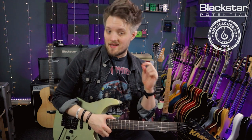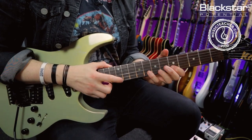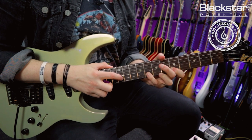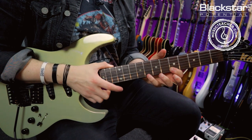The second way we're going to look at this is like a pull-off. So instead of doing a hammer-on with my fretting hand from the five to the eight, I'm now going to be pulling off from the eight to the five. That means my initial tap is actually going to go from the 12 to the eight, and then I'm going to be doing a pull-off from the eight down to the five.